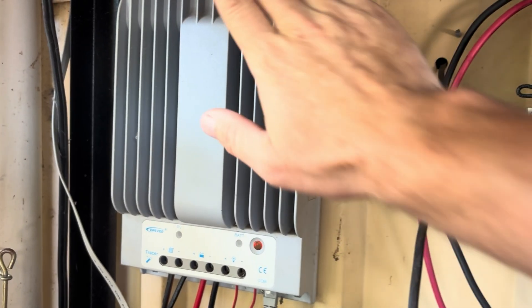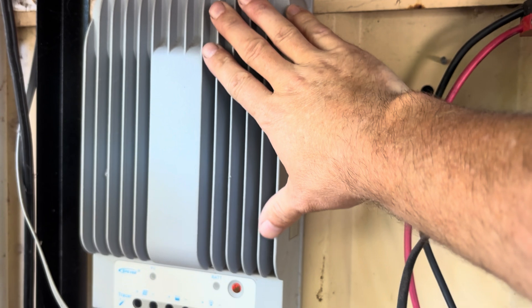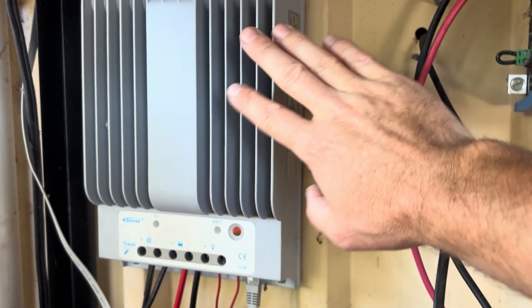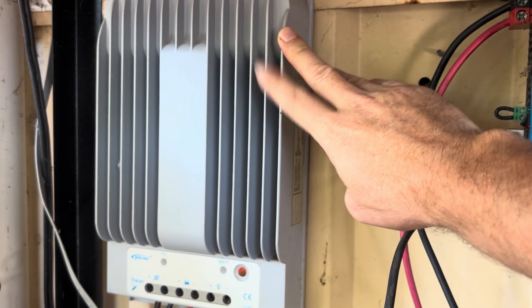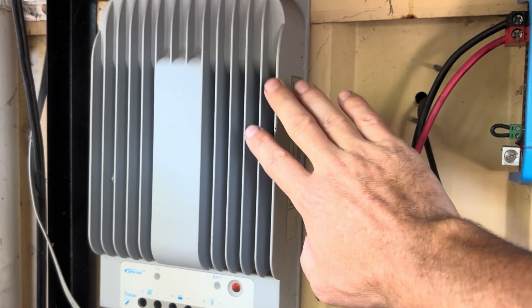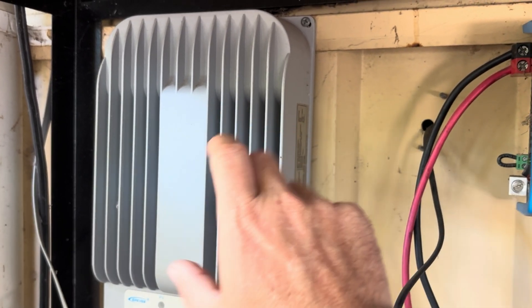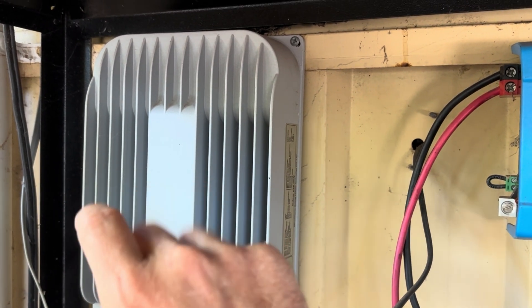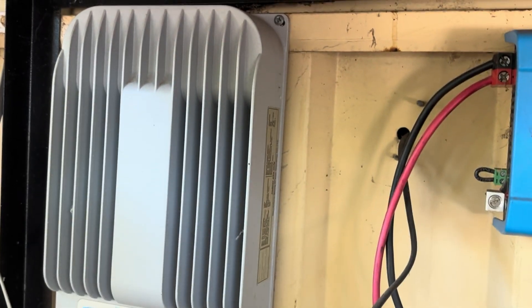As opposed to this BN series from EP Ever - these are great, solid charge controllers and I highly recommend them, but they aren't as user-friendly. To change the charge parameters for lithium iron phosphate batteries, you need to go in and change the parameters bit by bit, which is not ideal for beginners.